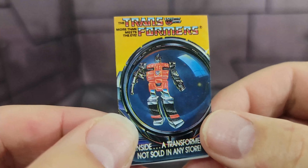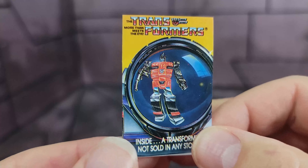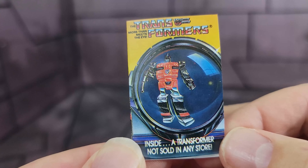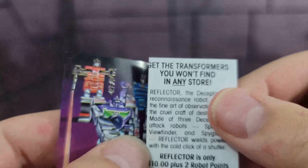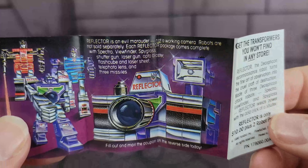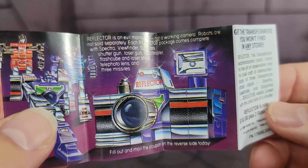First, before we get into it, here is a little tiny booklet. This actually came with one of the Combaticons. But you can see right here where it says 'Inside, a Transformer not sold in any store.' So this is a little tiny booklet where you can order Reflector. And it shows some cool artwork here with him in his combined camera mode.